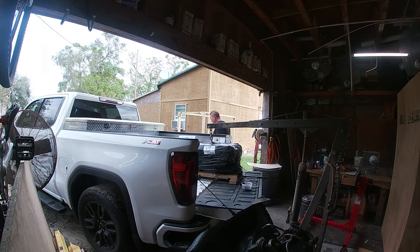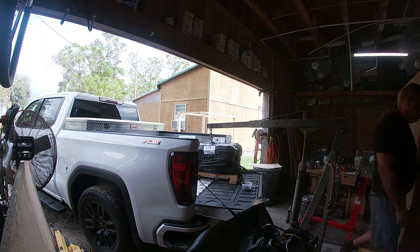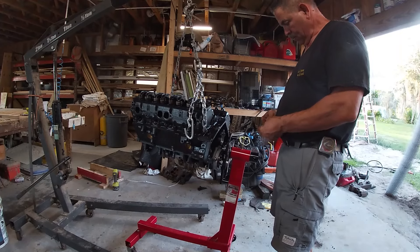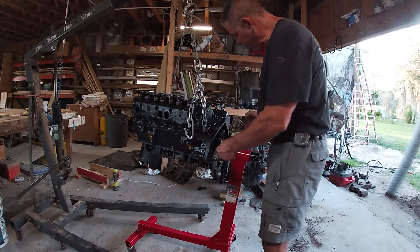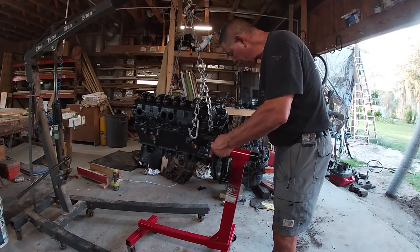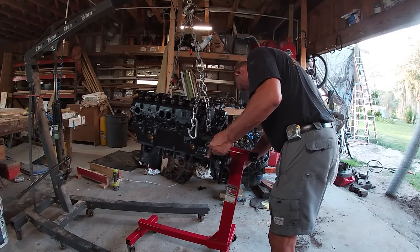Okay guys, that's going to do it for this video. Y'all come on back next time — we're going to get that new engine to the shop, get it on the stand, and start putting some parts on it. It's getting exciting! Guys, if you made it this far, I hope you liked it — hit that like button, and if you're new to the channel, hit subscribe and come on along.